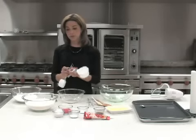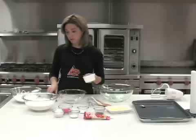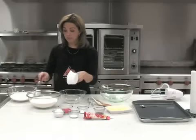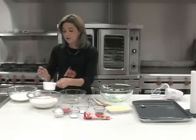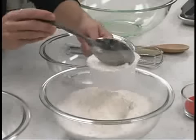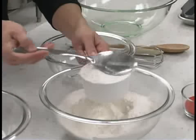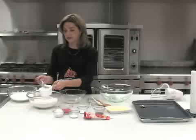The first thing we're going to do is take two and three-quarters cup of flour and put that in a smaller bowl. Whenever you're measuring out your ingredients, remember you want to scoop into the cup, not dip the cup in, so that you get a good ratio of flour — not too much, not too little. We're going to level that off.